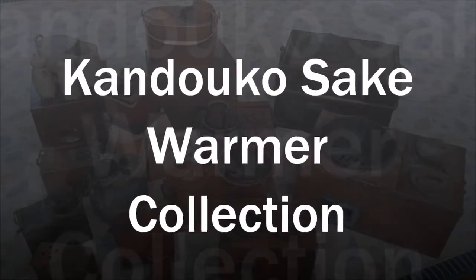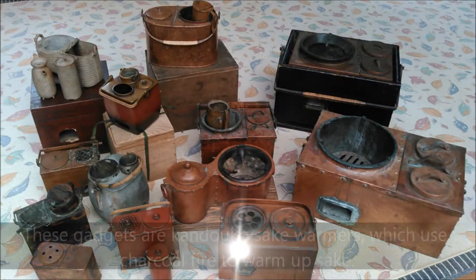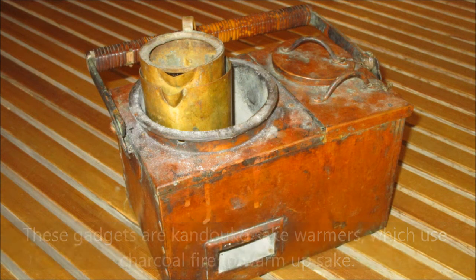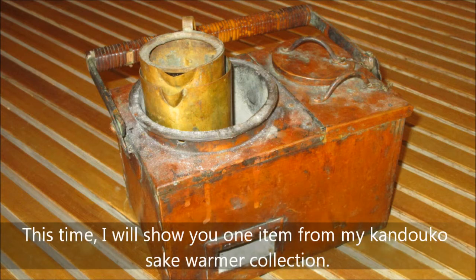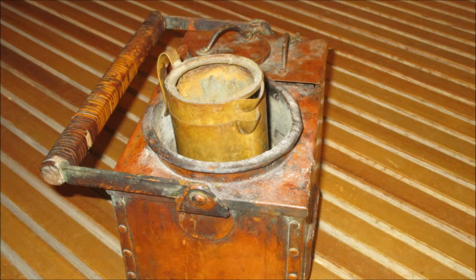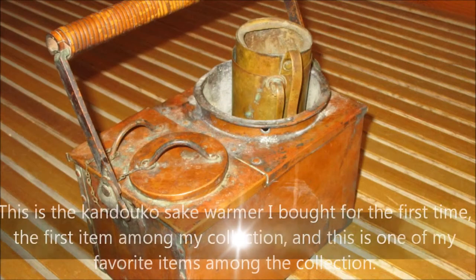These gadgets are kandoko sake warmers, which use charcoal fire to warm up sake. This time I will show you one item from my kandoko sake warmer collection. This is a kandoko sake warmer I bought for the first time — the first item among my collection.